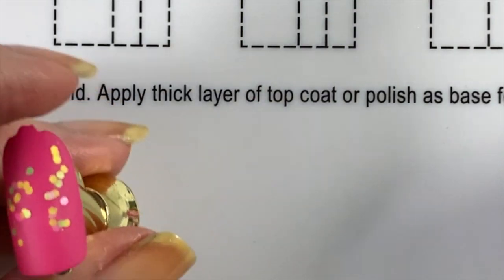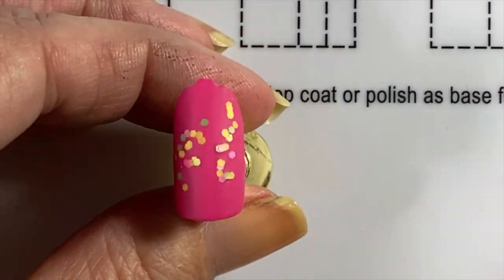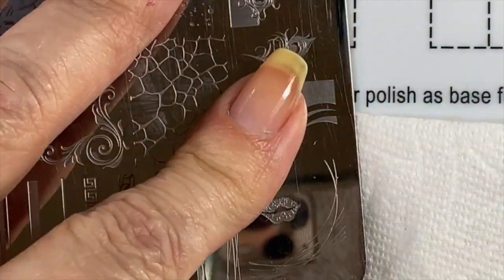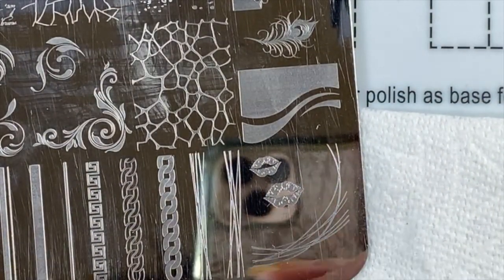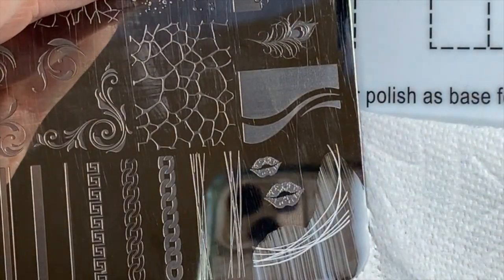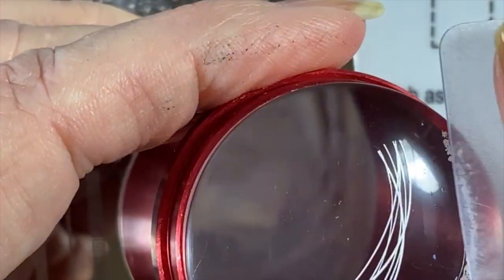Now I want to show you the spider web technique. I moved everything around to do this in white. The spider webs are in a corner, which is a little challenging. I really like Lena's White Knight for this because stamping polish can dry a little too fast since it's so incredibly thin. The thinness gives you time to pull off the extra polish before it dries.